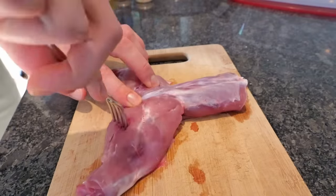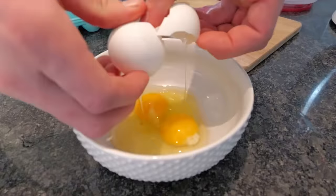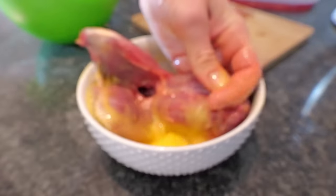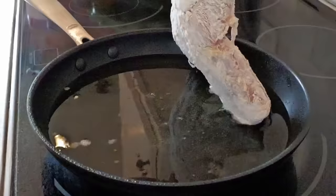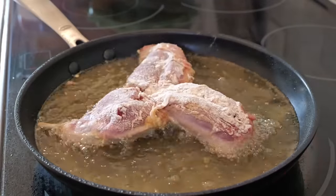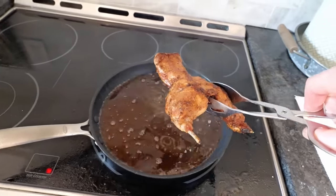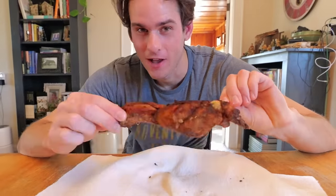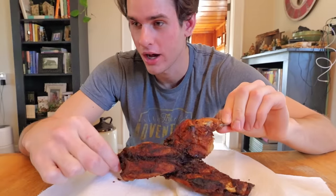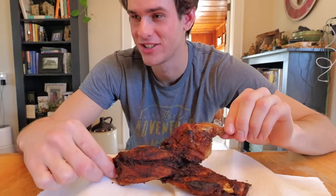Let's go home and cook this thing up. You know those ASMR TikTok videos of people cooking? I'm going to do one of those with this rabbit. That was actually really good — I'd give it a 7 out of 10, which is like what I rate everything. It needs a little more salt though. Let's go squirrel hunting.